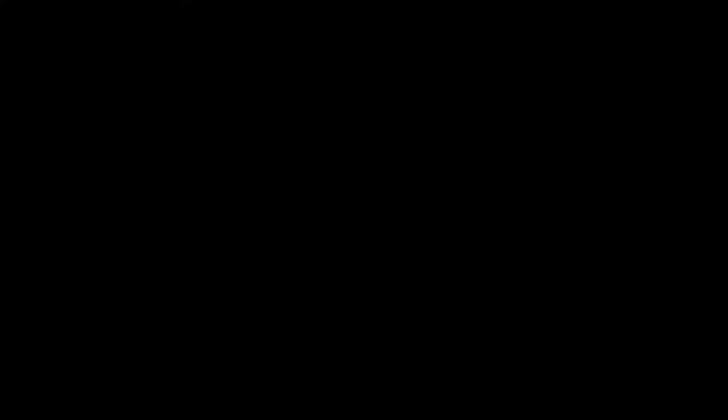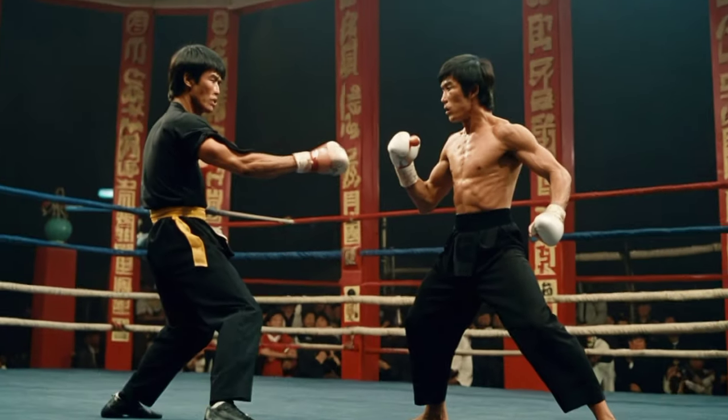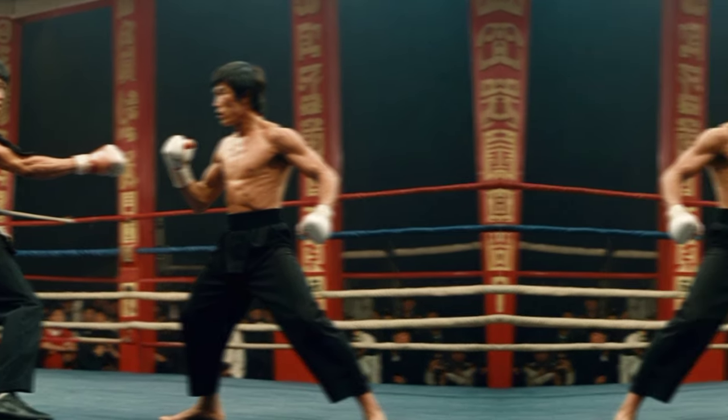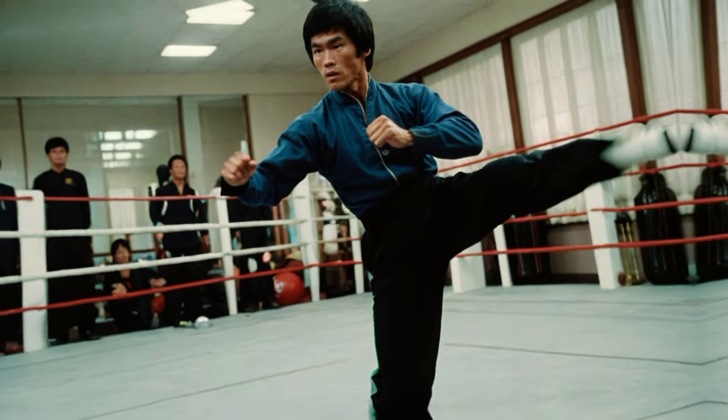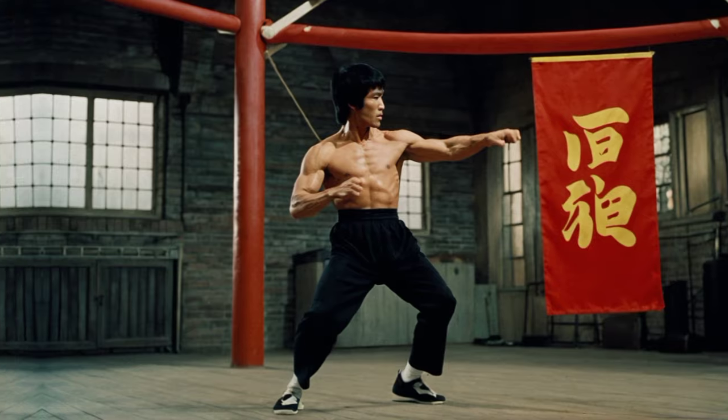Agility was another cornerstone of Lee's training. He emphasized fluid movements and lightning-fast reflexes. Whether it was his lightning-quick kicks or his capacity to evade opponents effortlessly, agility was key to Lee's success.